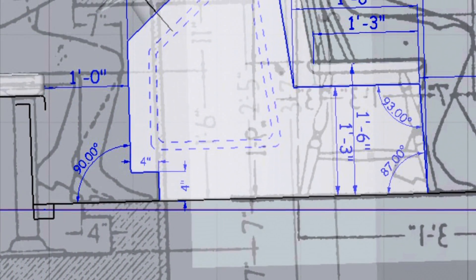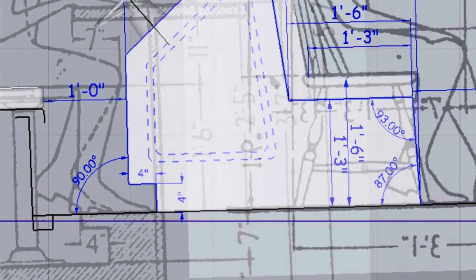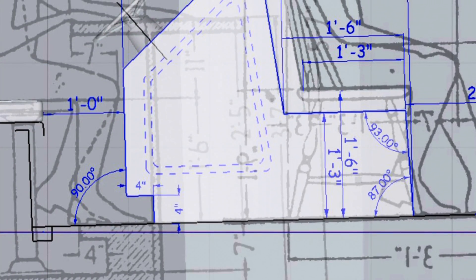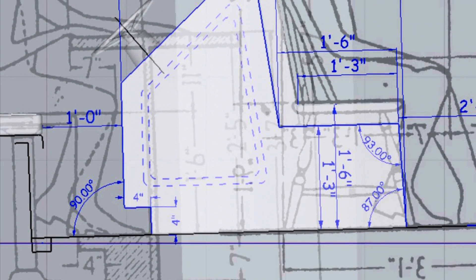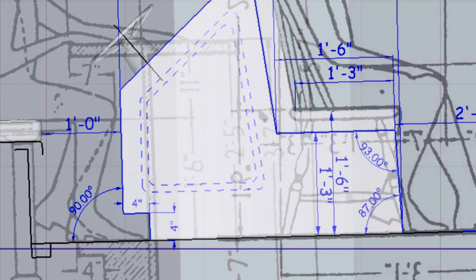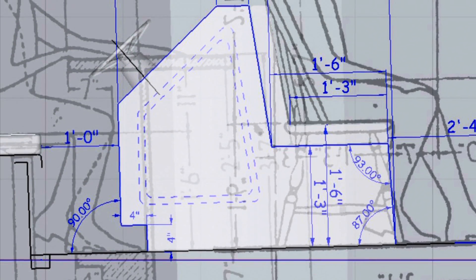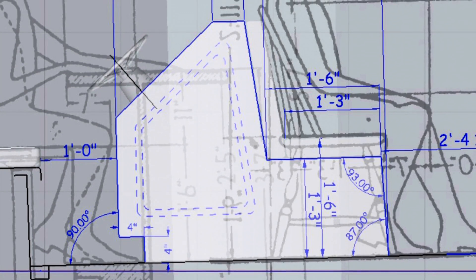Hey guys, welcome back. This video is going to be a little bit about starting my console project. I found it kind of nice to just change up the project a little bit and work on something different — fairing and sanding gets really old, you know, just constantly doing that over and over.